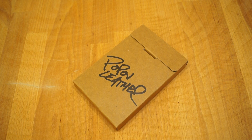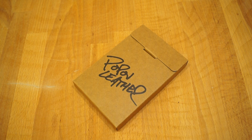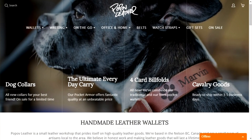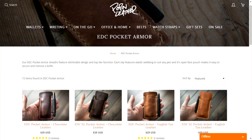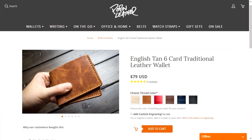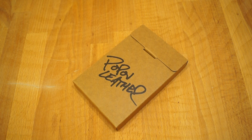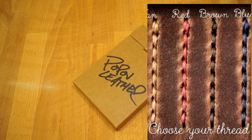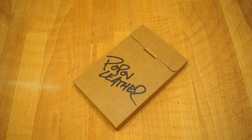A few weeks ago I received an email from Ryan Popov of Popov Leathers asking if I would like to review one of their wallets. I had a look around their website and they do a lot of very nice gear. I chose the English tan six card wallet and I also asked for red tiger thread to sew it together with because I thought that would look quite nice.